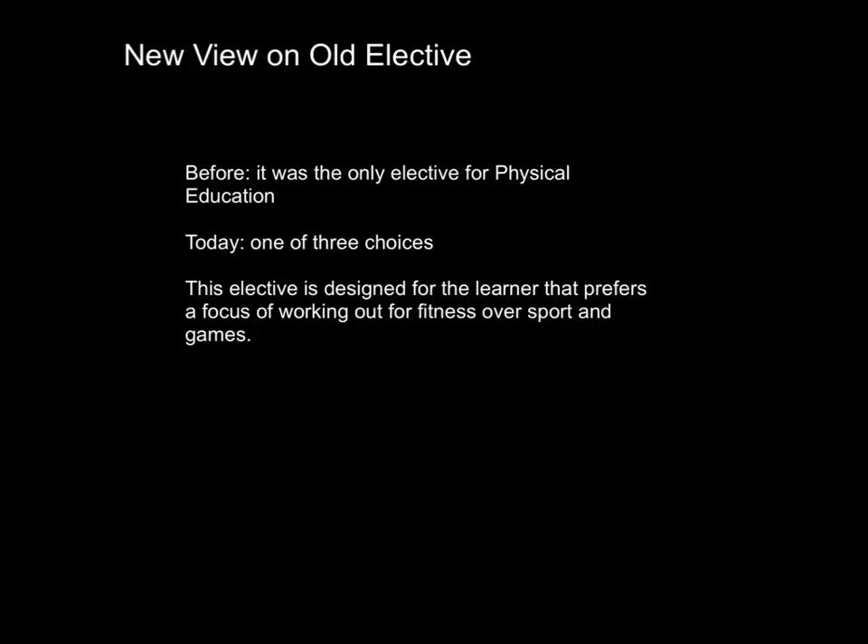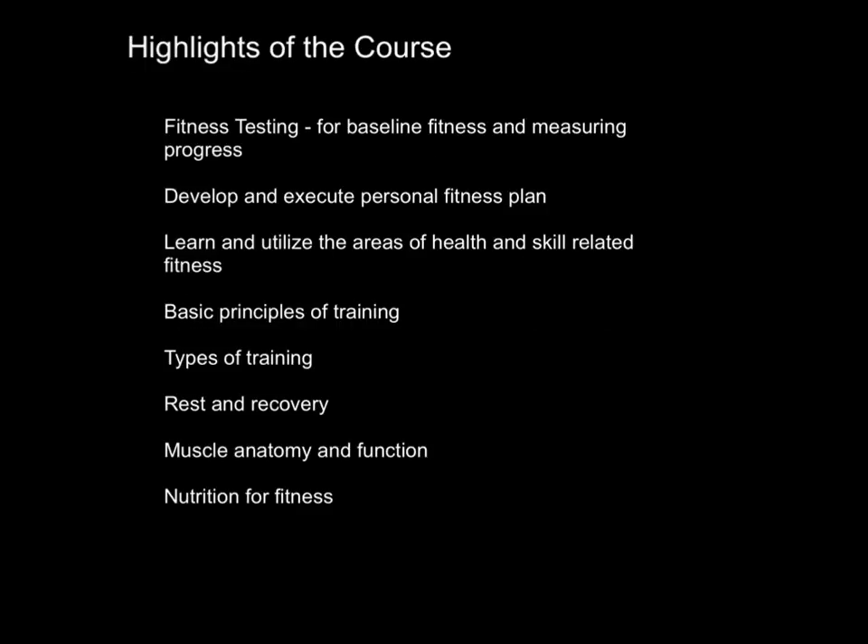This elective was designed for the learner that prefers more working out and fitness activities over sport and games. Here are some highlights of things that the learner will experience in this course.